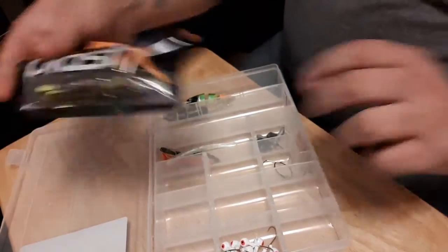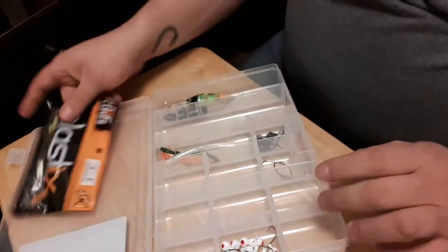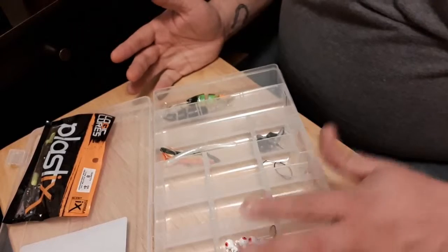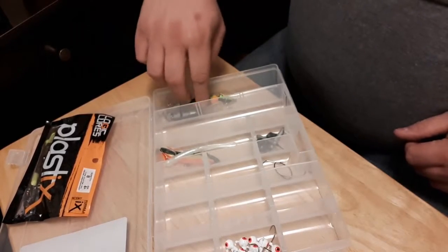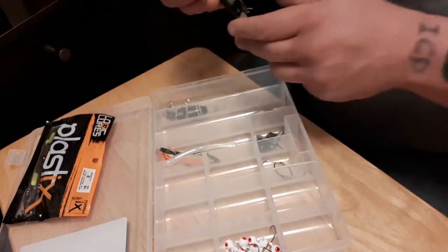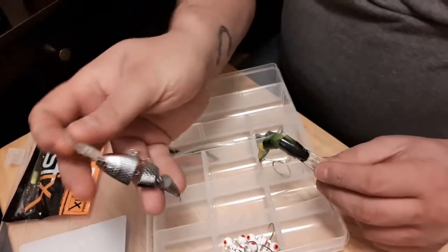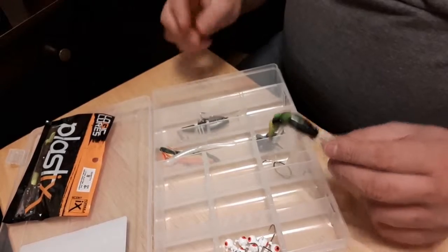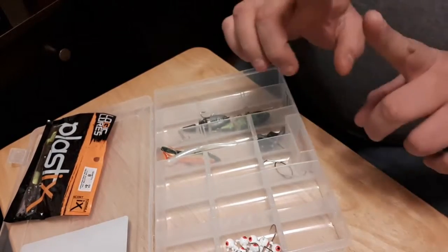So last time we got these Plastex baits that smell exactly like black licorice. We got a drop shot kit, some jig heads. And I picked these up also — I didn't record this one — a couple swim baits. I got a green, black, and orange, and like a shad color. I think they were like $2 a piece today.